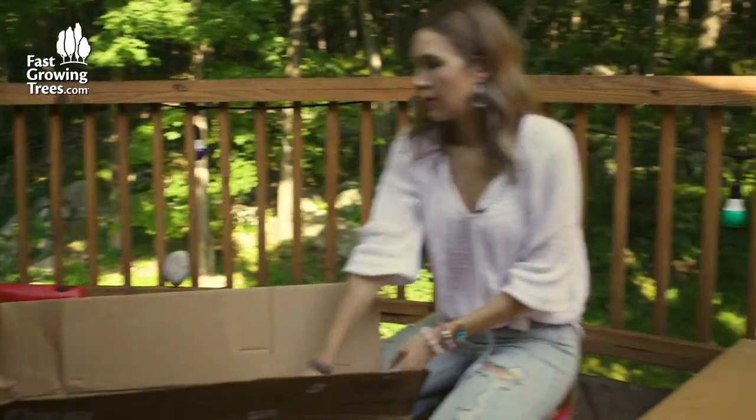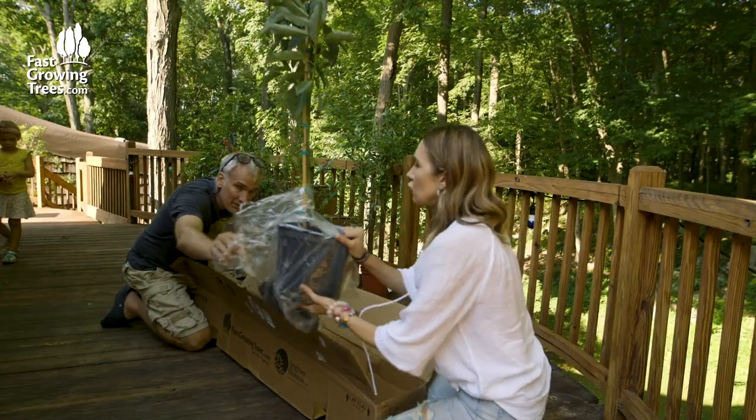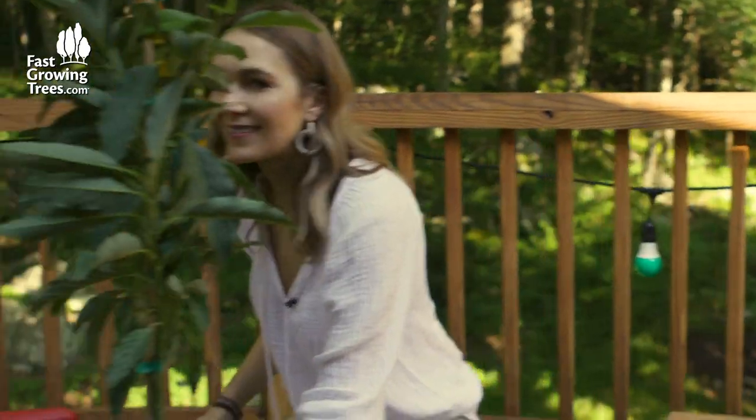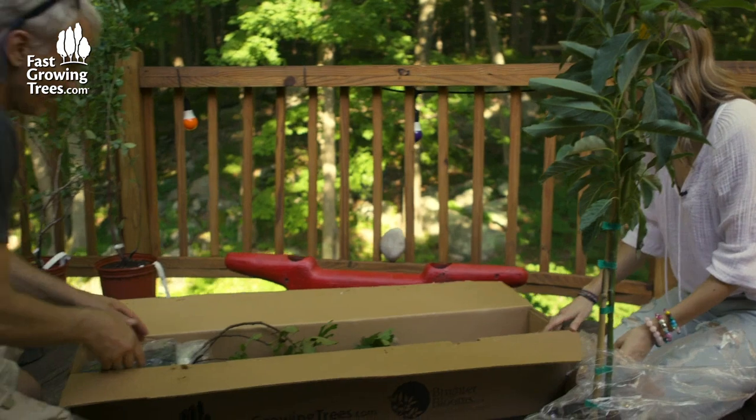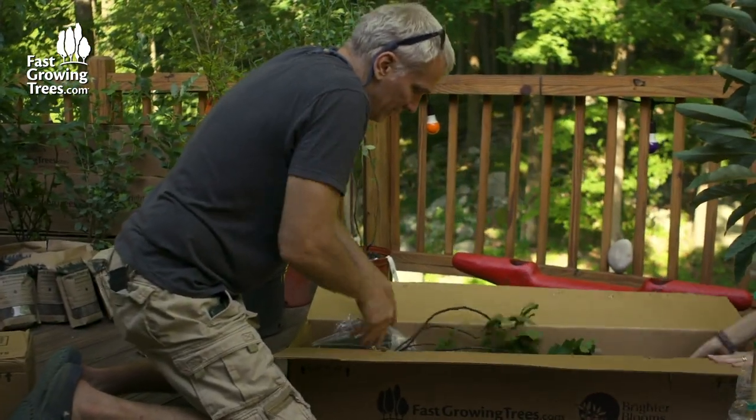Let's pull it — you're going to pull that out by the base. Honestly, it's my dream to have an avocado tree. And then the last one — avocado cold hardy. And the fig tree.